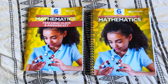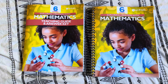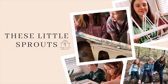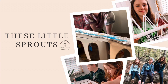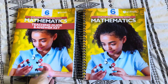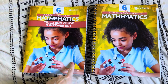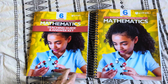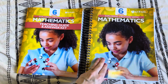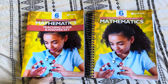Hey guys, welcome back. Today's video is going to be a flip through and look inside of Exploring Creation with Mathematics from Apologia Level 6. This math curriculum, this level in particular, is brand new. They just came out with this level I think a week or two ago, so I wanted to give you a look inside this level so that if you are considering using this for next year, you can kind of see what it's all about.